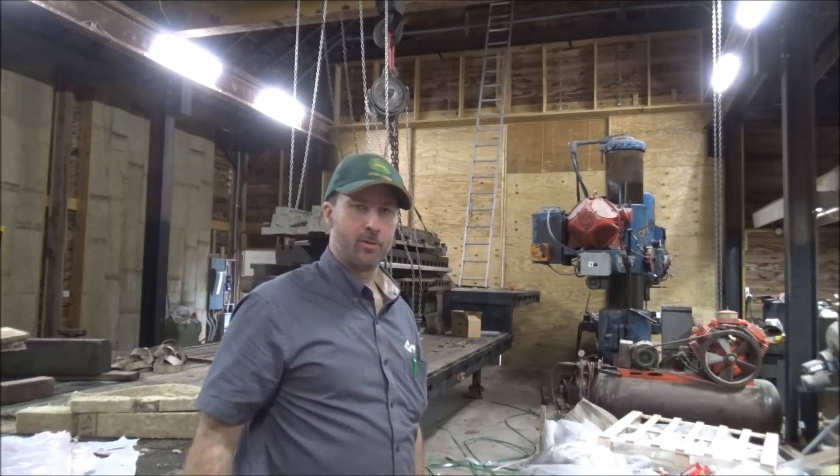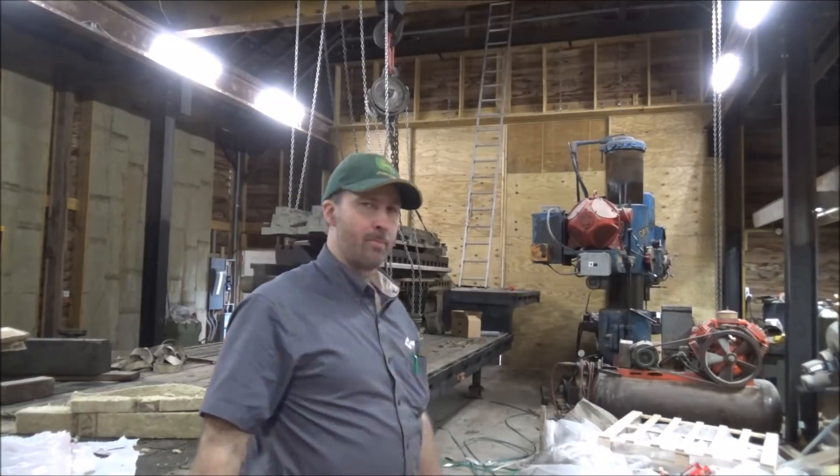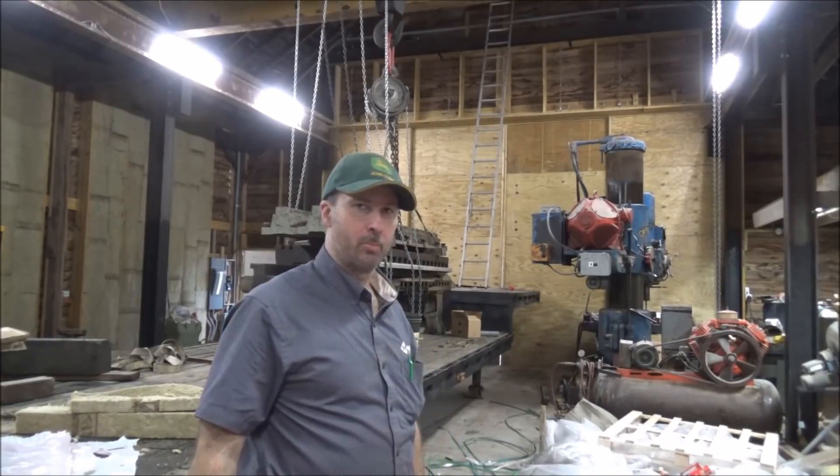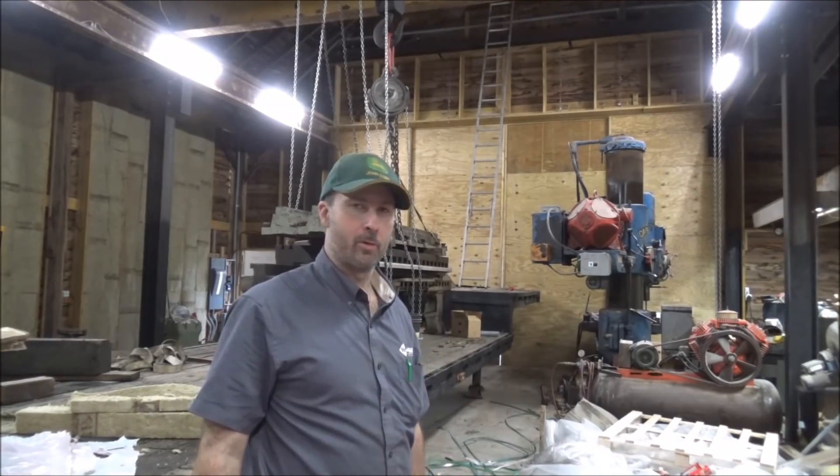Hey guys, Bryan here. Welcome back to the shop. It's Mill Move 5. Time to get these feet off and get them put in the pits where they belong, and then see about getting this table unloaded.